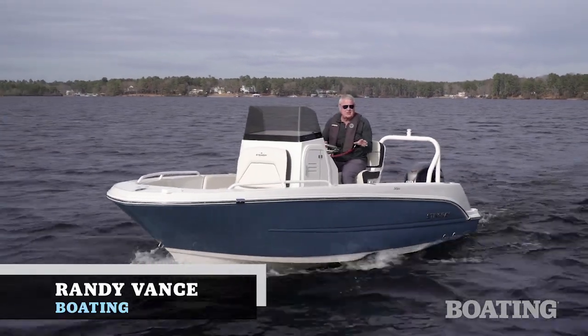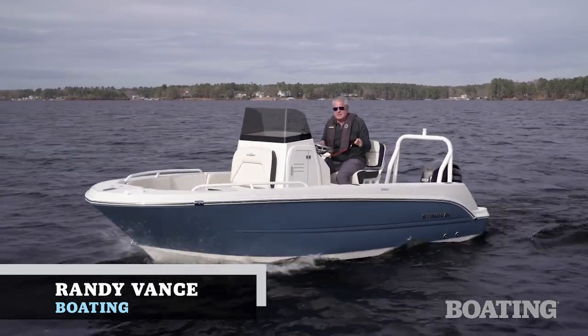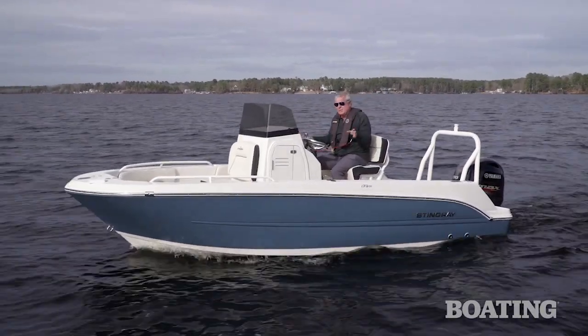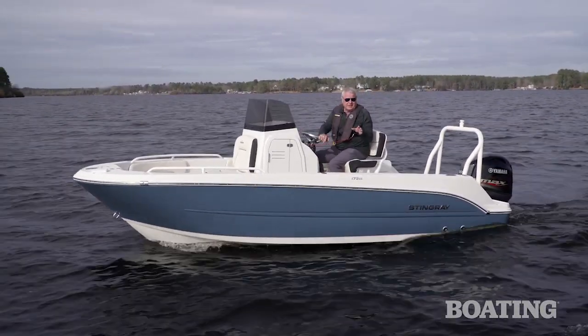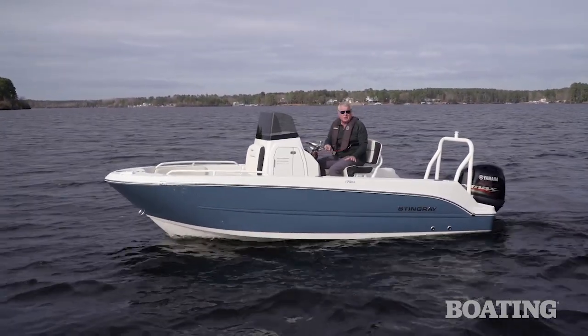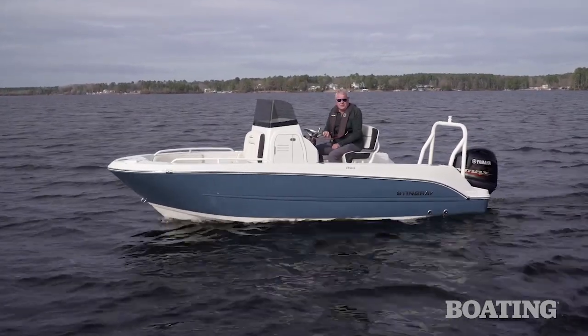Hi, I'm Randy Vance. This is a brand new boat from Stingray — the 173CC. Stingray is known for building nice performing runabouts, but since they went into the deck boat market, the outboard business has grown and people really want a center console, and they're doing a great job with this one. I'm going to show you why people want it when I walk you through it right now.